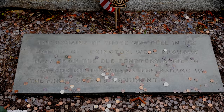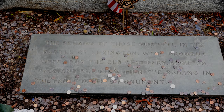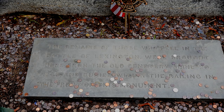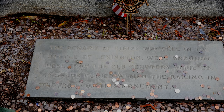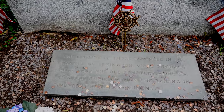This monument here — I'll try to hold it still while I read it for you — says: 'The remains of those who fell in the Battle of Lexington were brought here from the old cemetery on April 20th, 1835, and buried within the railing in front of this monument.' This is about as historic as it gets, guys. It's actually pretty emotional being here, knowing that our fellow countrymen, our forefathers, laid down their lives for something they believed in.